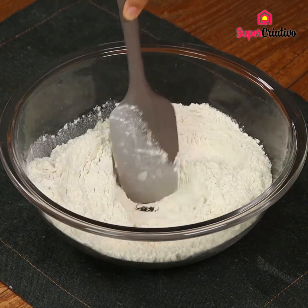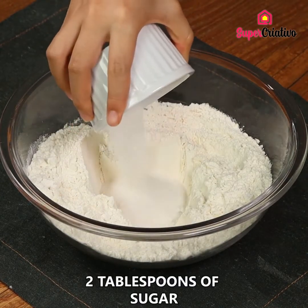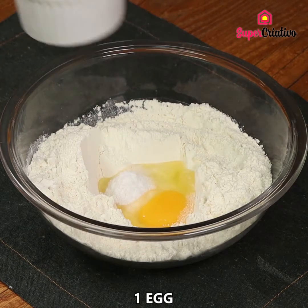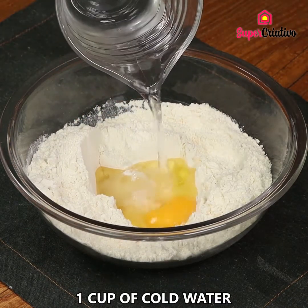Create a hole in the flour. Add 2 tablespoons of sugar, 1 pinch of salt, 1 egg, 2 tablespoons of oil, and 1 cup of cold water.